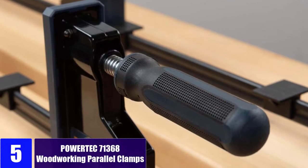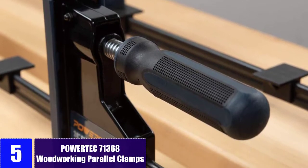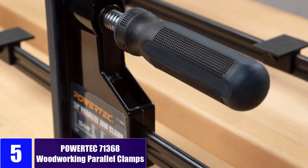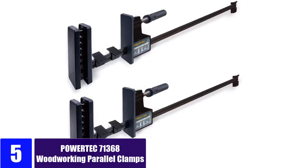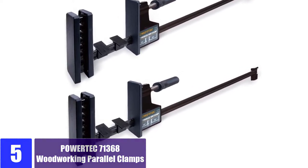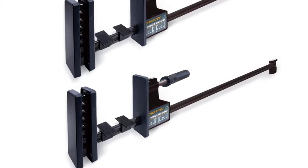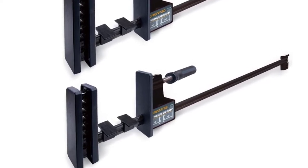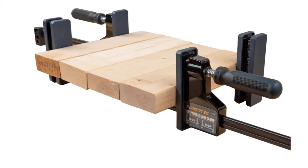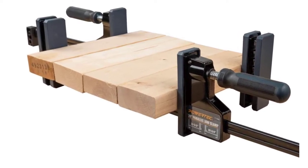At Number 5: Powertech 71368 Woodworking Parallel Clamps. The Powertech 71368 Parallel Clamp Set is one of the best options out there when you are talking about portable options that are ideal for on-the-go usage. The best part about this set is that even though you get two parallel clamps in the box, you can easily take them both with you thanks to the given form factor.